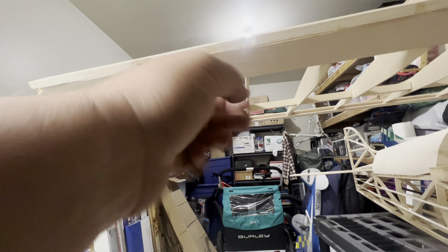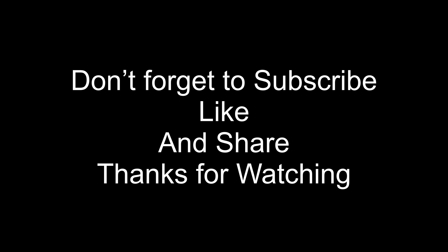Thank you for watching. If you enjoyed that, hit that like and subscribe button. If you got any questions, leave a comment. If you want to see me do more trucks or boats, drop a comment there too. Next week we're going to be working on the top wing — we're going to make these ribs and sheet it. See you next week.